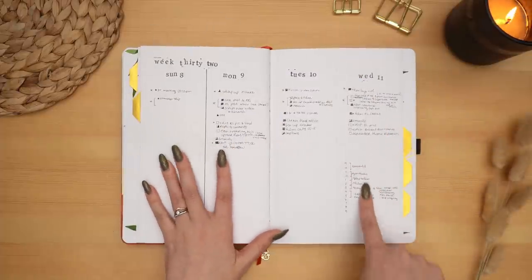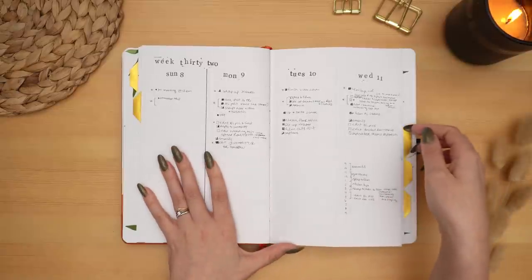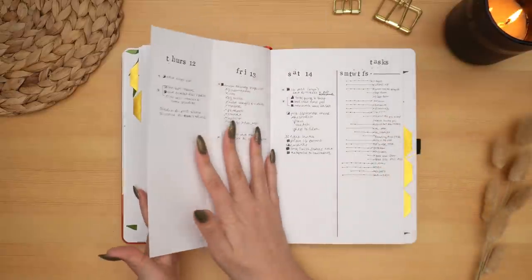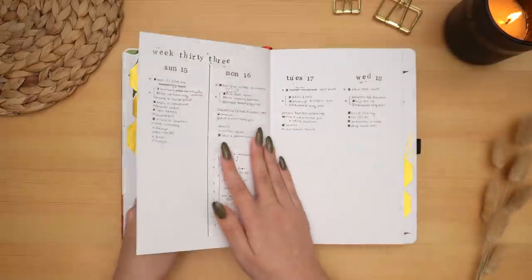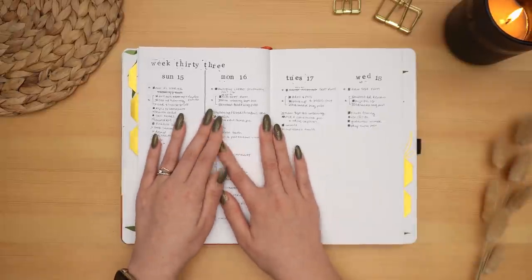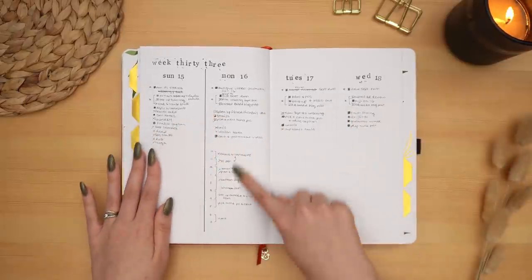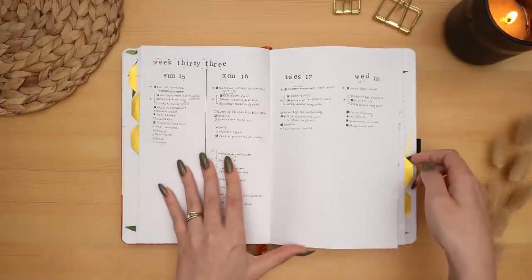And of course my rolling weeklies again — pretty straightforward. You can see some days I have a lot of stuff to write, with timelines, and then some days I don't have a lot going on, or I have so much going on that I don't even have a chance to write it in my bullet journal. There's a lot of variation, and that's why I like this setup — I have the space if I need it, and if I don't need it, it's not too big of a deal.